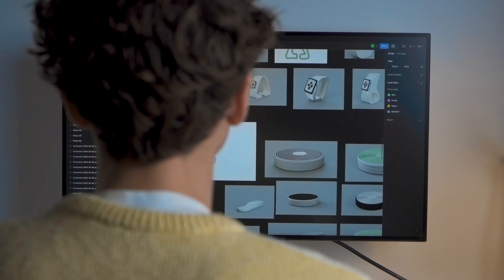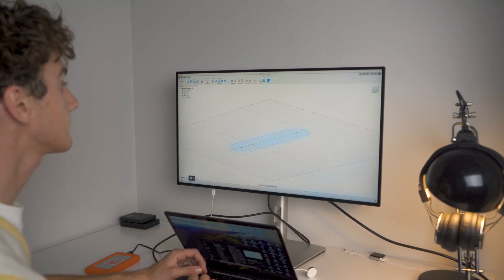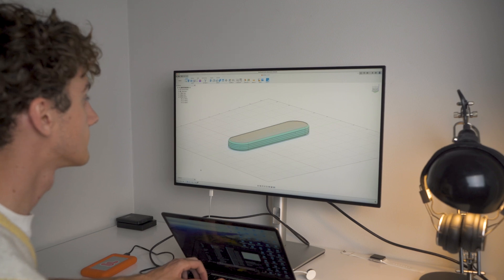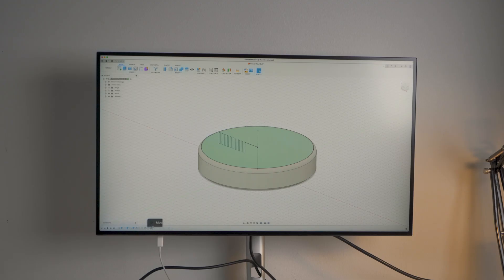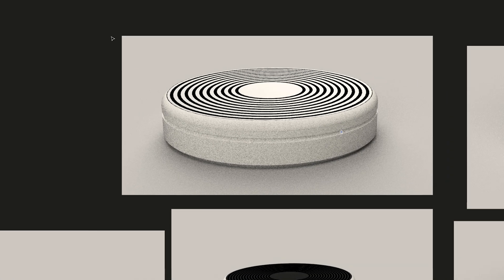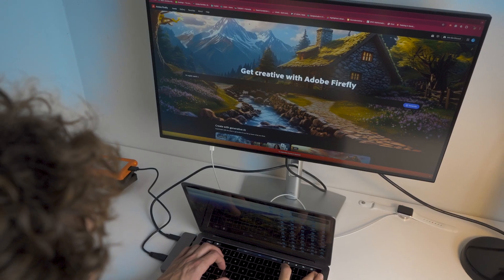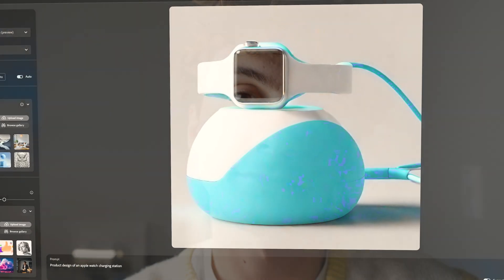So I started designing some shapes without any clear direction in mind. The first idea that came to me was to create an oval shape, thinking it would be perfect for fitting the whole watch and the band included. Then I experimented with a few other shapes. For a brief moment, I turned to the dark side and asked the robot for some help. It looked pretty cool, but where's the fun in that?